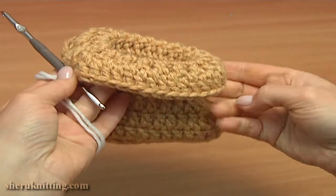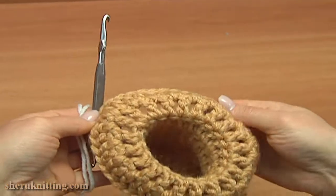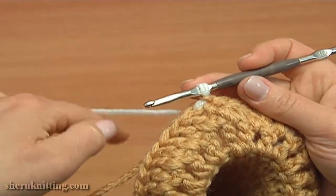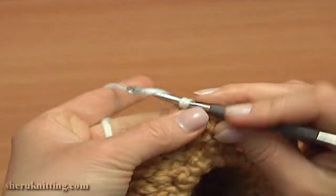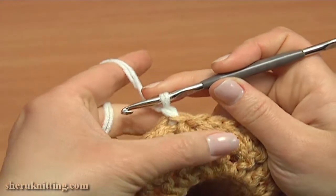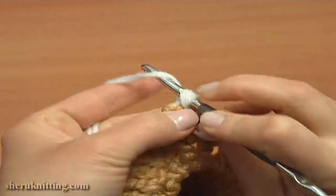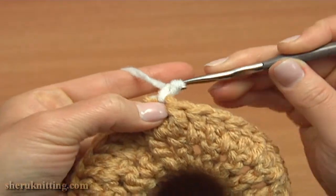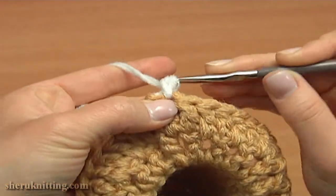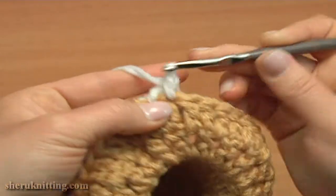This is how our booty looks so far. Now I'm going to make one more round of a reverse single crochet trim — begin round 10. Chain 1 to bring up the yarn. Reverse single crochet is a regular single crochet worked in the reverse direction, going from left to right. Insert the hook into the next stitch to the right, pull up a loop, yarn over, pull through 2.